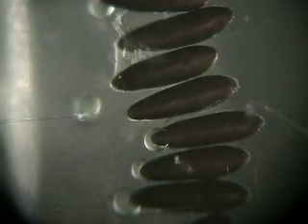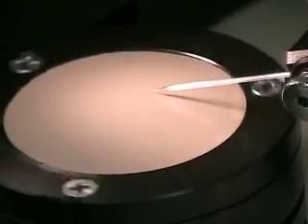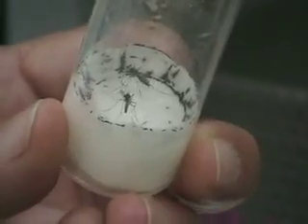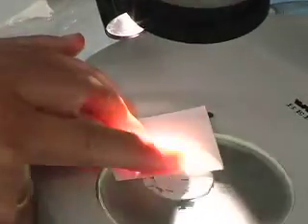I have just shown you how to do microinjection into Aedes aegypti embryos. Three steps are very important in this procedure: you have to make very good needles, you have to pick up embryos at the right stage, and desiccation has to be done very precisely — not too much. In about four weeks we will have transgenic mosquitoes.